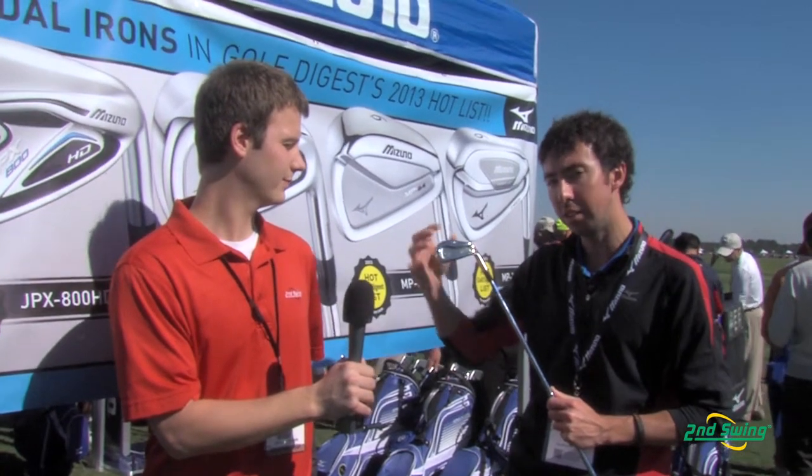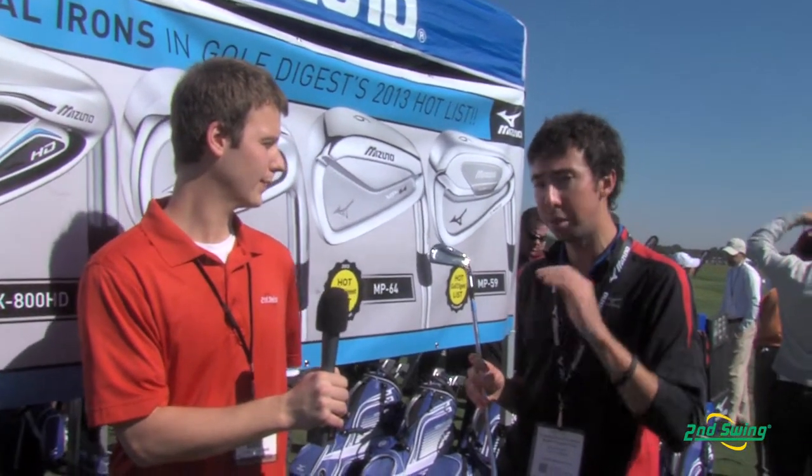On top of that, by forging that sole also, it's got a thinned out region on the sole, so you're getting maximum ball speed even though it's a forged golf club. It's a club that when you hit it, it's going to feel soft, but it's going to go a mile.